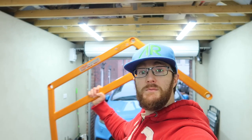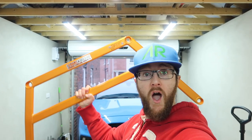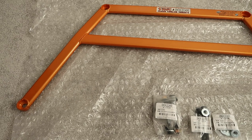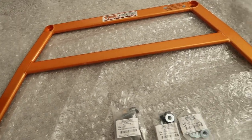Greetings. Today on my Focus RS, I'm installing the Summit Big Front Lower 4-Point Brace. Here it is then, the Summit Front Lower Big 4-Point Brace. This is the biggest brace for the underside that we can get from Summit.